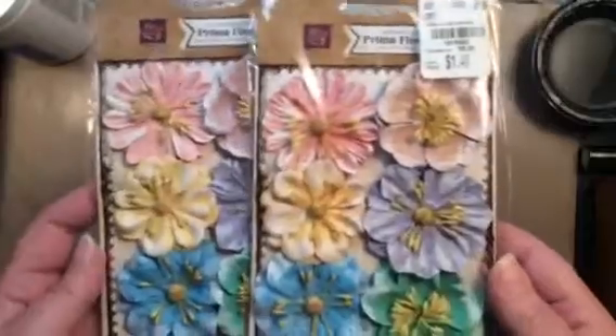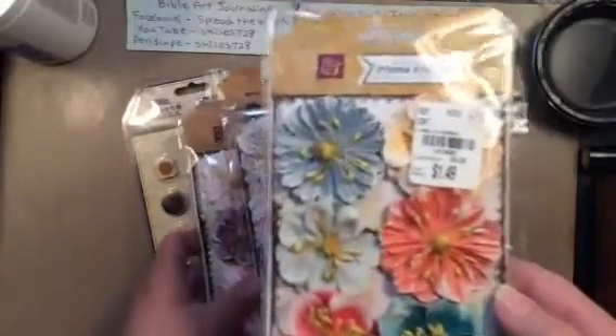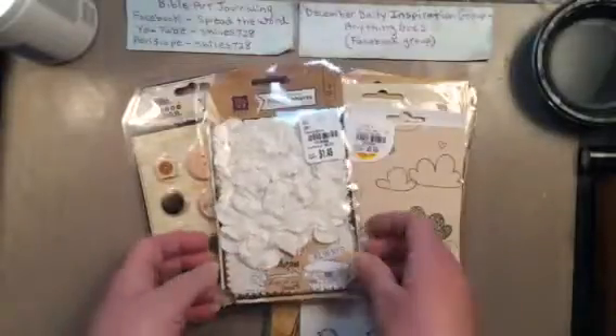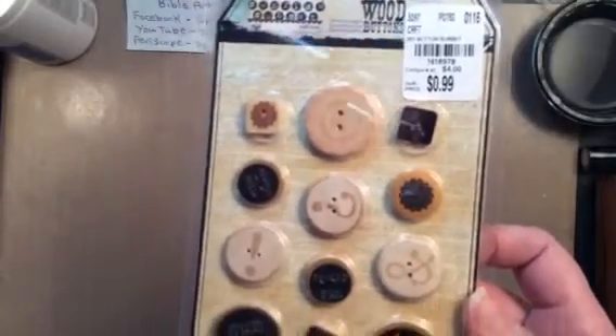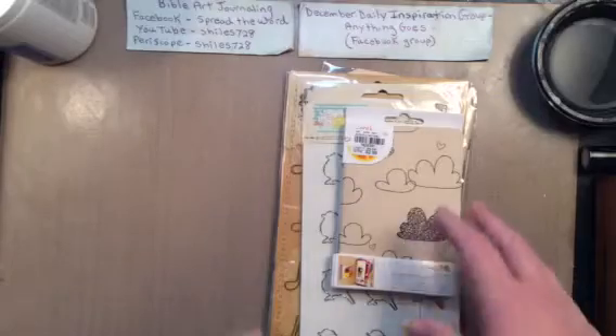I got flowers for $1.49. I got two of these, one of these only because there was one, two of the pinkish-purple color, and one in white. I also purchased buttons — I'm not a huge button person, but for $0.99 I thought they were cute. I'm planning on doing some canvases because I ordered some of the Finnabair new products from CHA this year, and watching her periscopes — oh my gosh, she is so inspiring. I'm definitely going to be doing some canvases with everything.